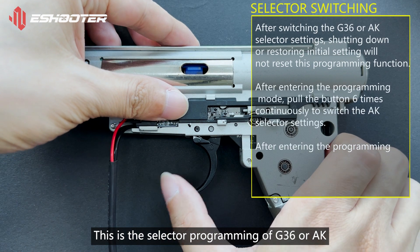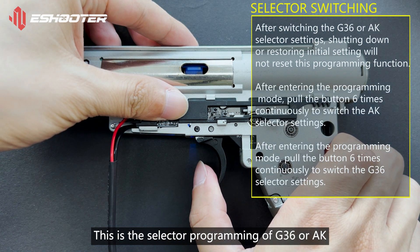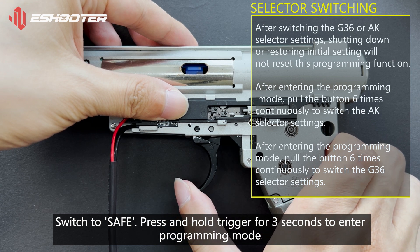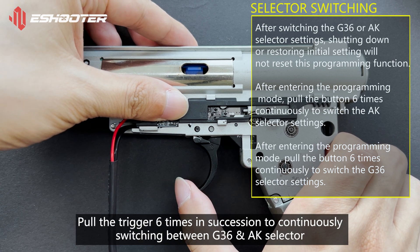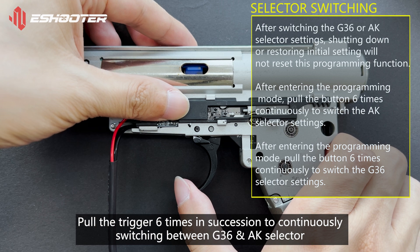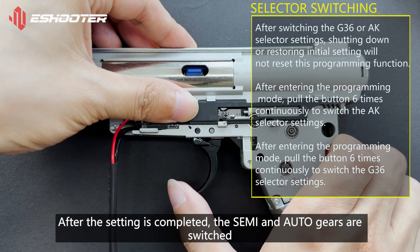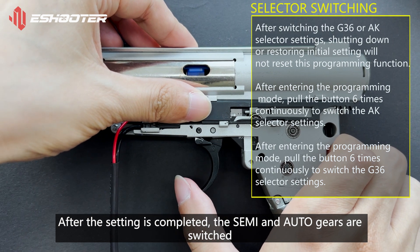This is the selector programming of G36 or AK. Switch to Safe. Press and hold the trigger for 3 seconds to enter programming mode. Pull the trigger 6 times in succession to continuously switch between the G36 and AK selector. After the setting is completed, the semi and auto gears are switched.